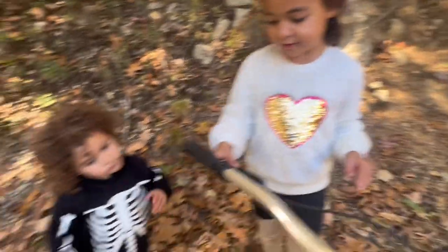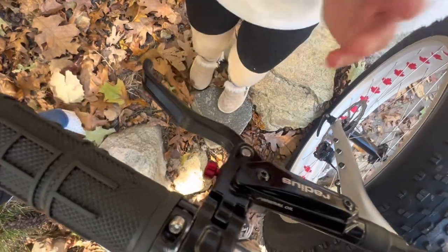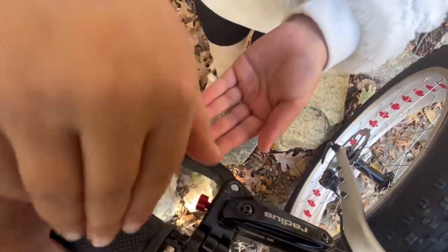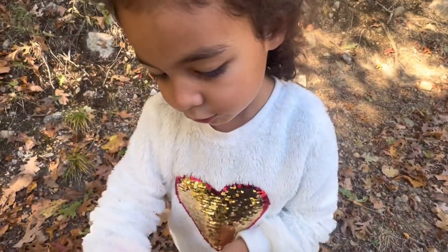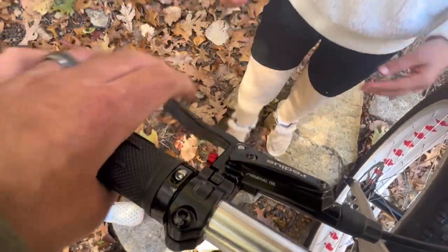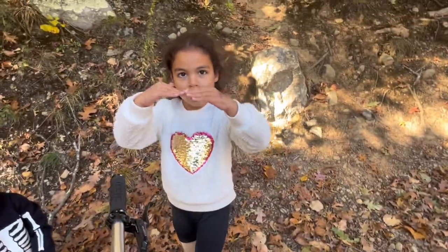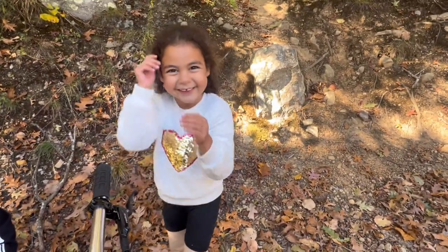Do you think we should put a cool red stem on instead? Yeah, me too! Esme, can you show them this red thing? That right there helps you adjust — it goes in and out, making the handlebar either farther away or closer, so it's adjustable, which is pretty cool.